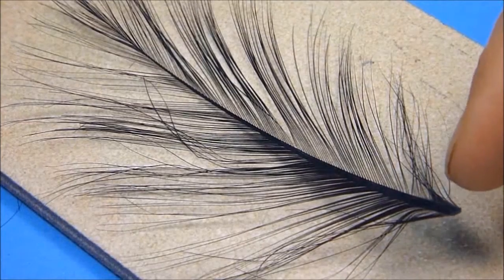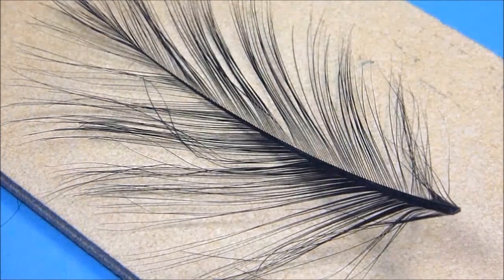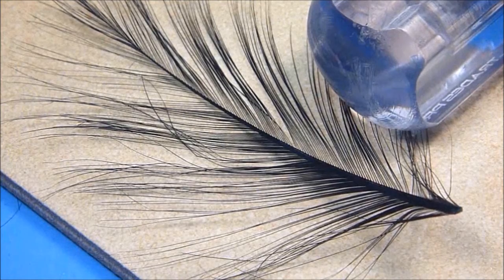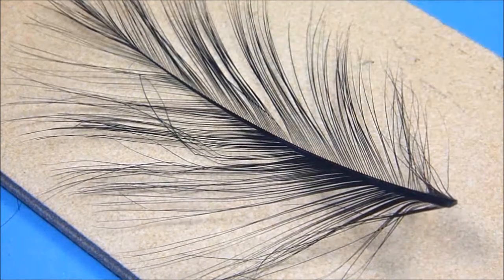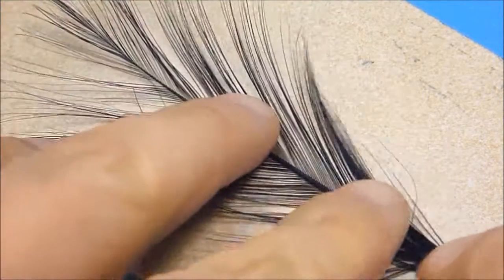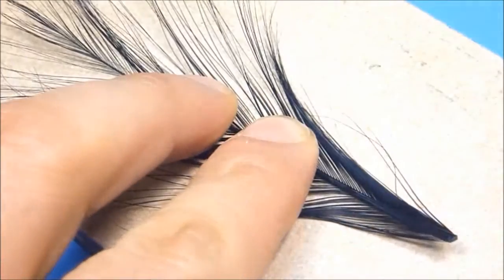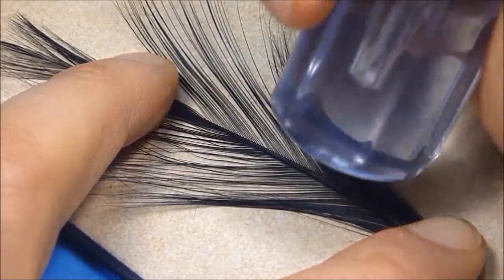A simple and often overlooked attribute, it is indeed this subtle natural growing crease that truly holds the key to our end state success. This simple subtle crease can be easily exploited conveniently in our favor into an eventual neat and handsome split by first using the smooth hard butt end of our screwdriver to carefully and evenly hammer flat the entirety of our flank feather's long tapered stem.